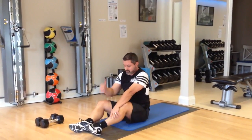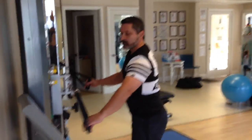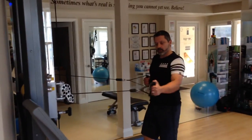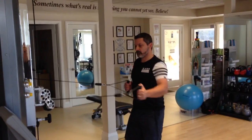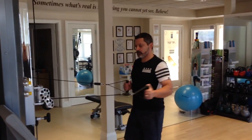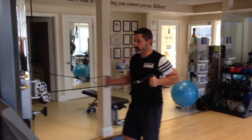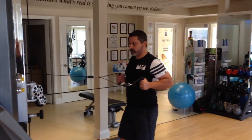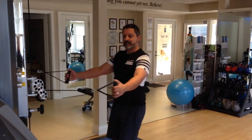Now we're going to move to group number three, starting with one arm cable rowing. You want to have one arm held at the ribs while the other arm does ten repetitions, then switching. Hold — strong core. Notice how I have soft knees and tall posture.